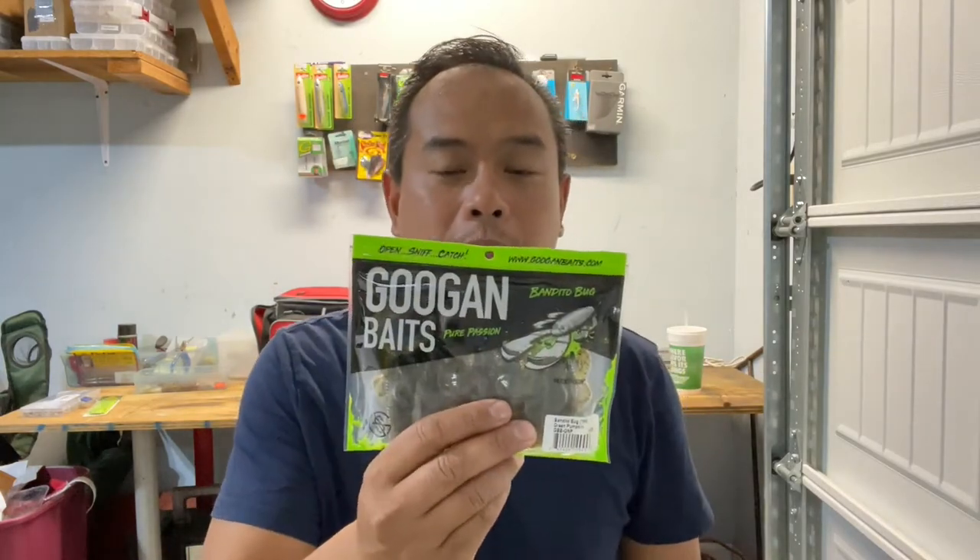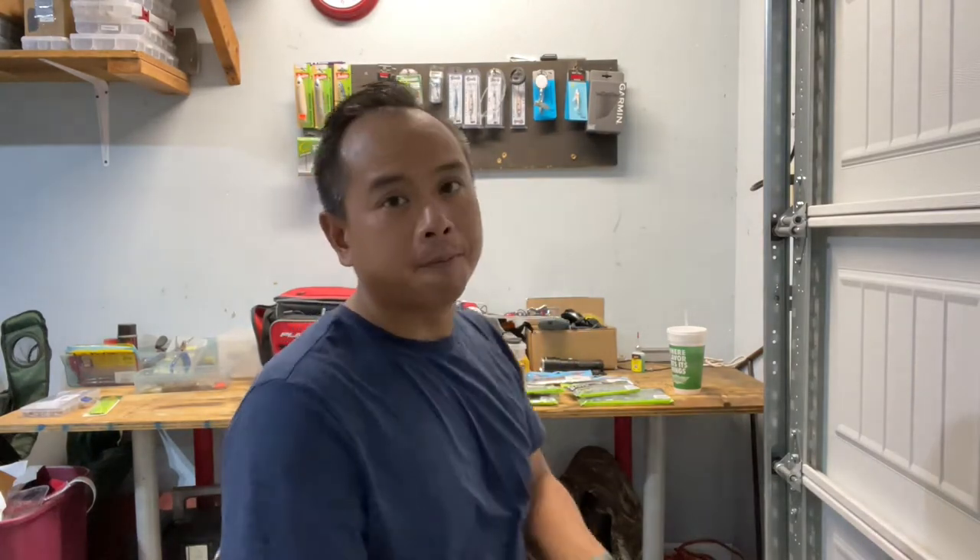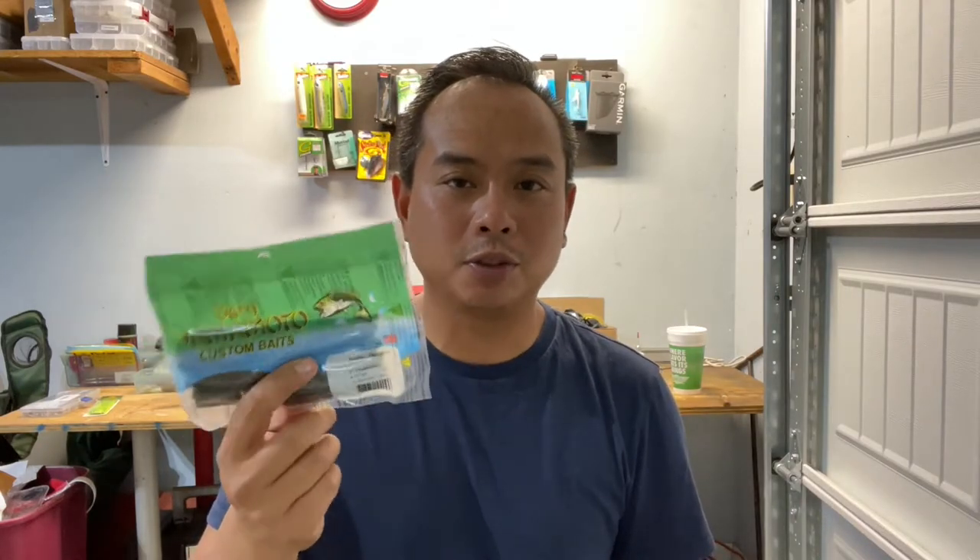I also picked up some Bandito Bugs in green pumpkin and Okeechobee Craw. I'm thinking I'll use these as jig trailers or as a Texas rig if we get around wood. And then as a staple when fishing gets really tough, it seems like you just have to have some good old Senkos. These things are stupidly priced for what they are, but they work. These are five-inch Senkos in green pumpkin with red flake and green pumpkin with black flakes.